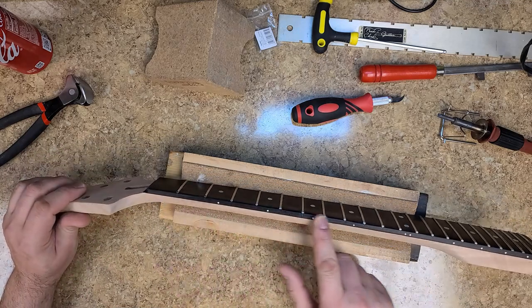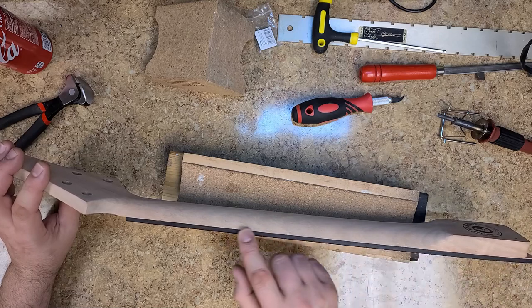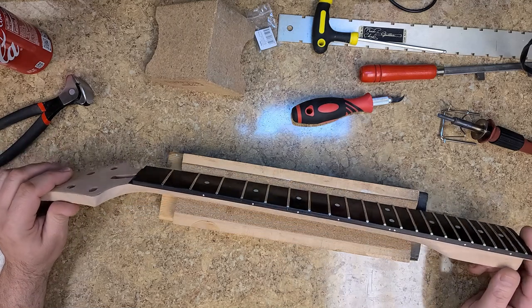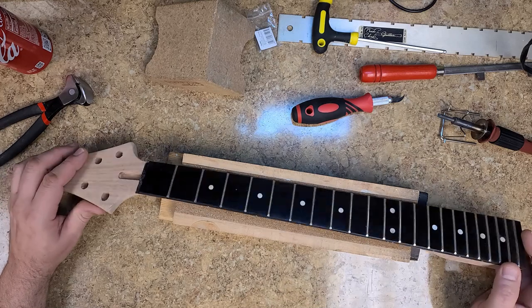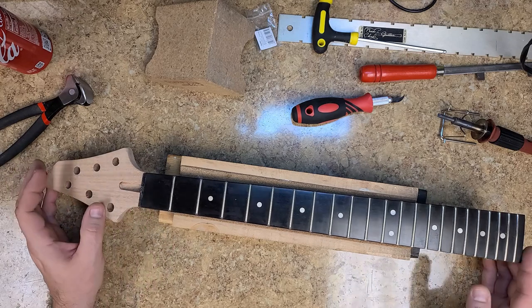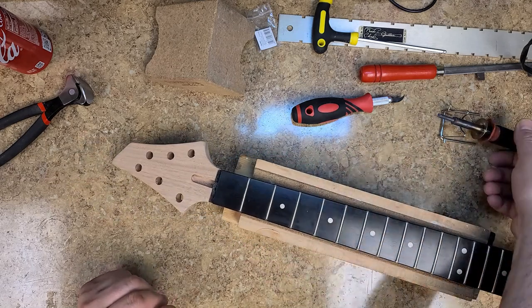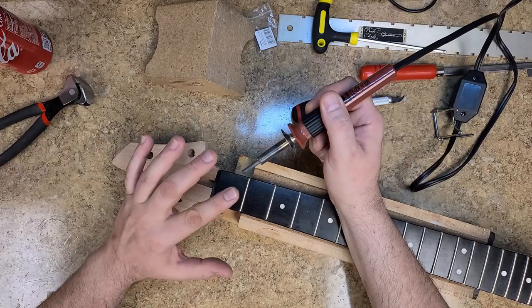They did add a fill on the edge of the fretboard — it looks pretty good, but some spots are sunken in a little bit. I'll take care of that, not a big deal. So I want to heat these guys up and start pulling them, and hopefully this works out without too many problems.